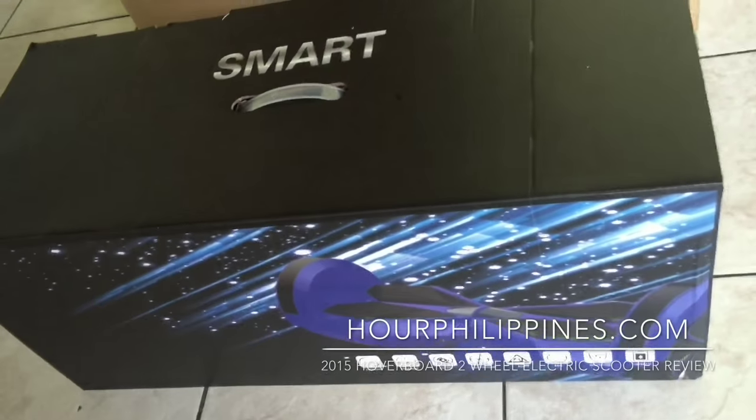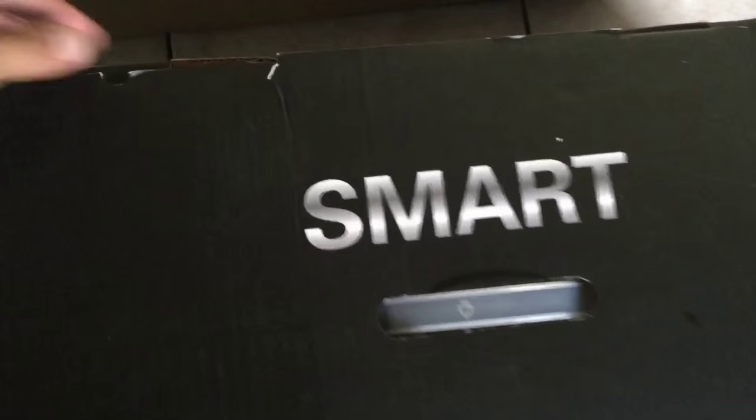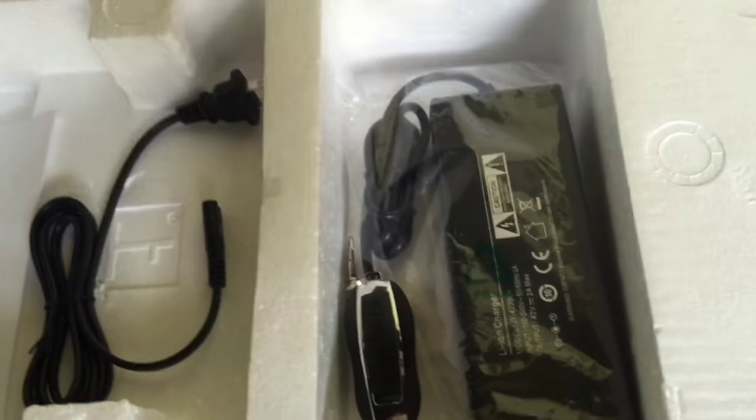The new 2015 hoverboard two-wheel self-balancing electric scooter with Bluetooth speaker and remote control is finally here in the Philippines. These hoverboards are considered across the globe to be the coolest gadget for 2015. We have partnered with the largest importer for this model and can offer it at the best price in the Philippines with 7 days replacement warranty.